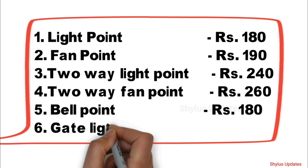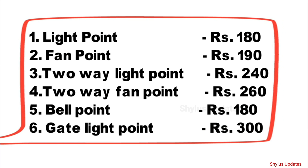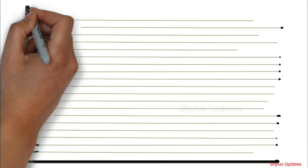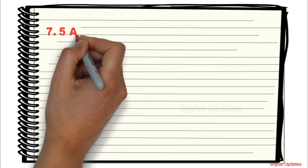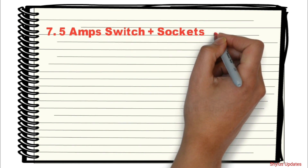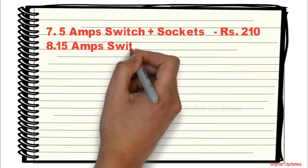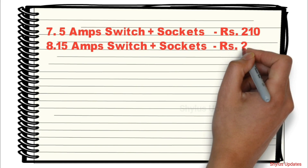Bell Point: Rs. 180. Gate Light Point: Rs. 300. 5 Amp Switch plus Sockets: Rs. 210. 15 Amp Switch plus Sockets: Rs. 240.